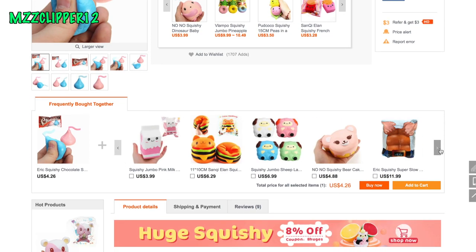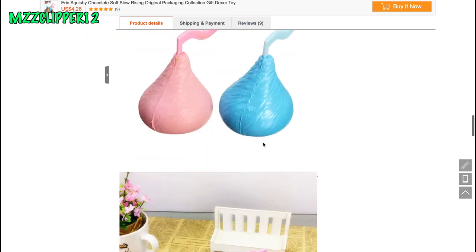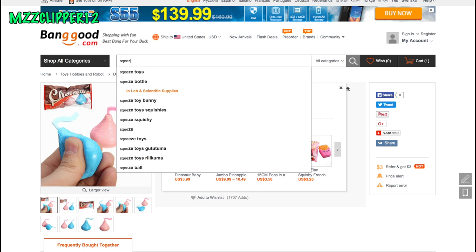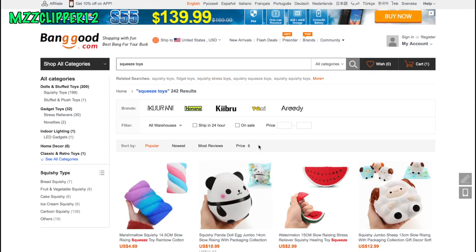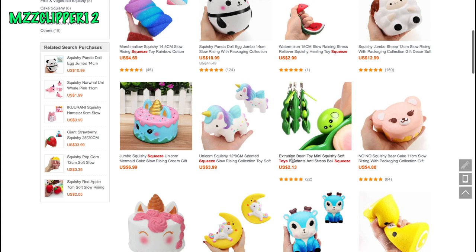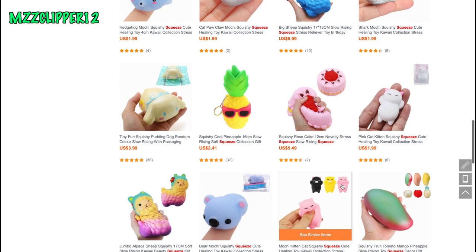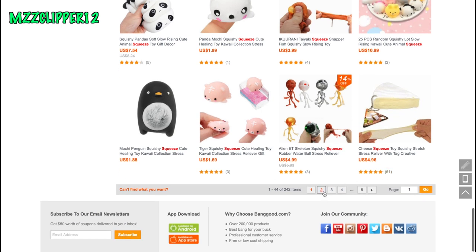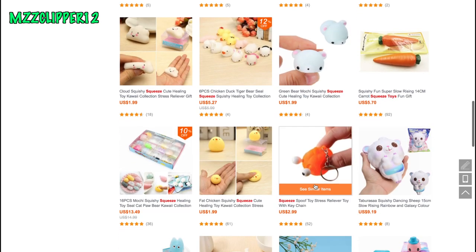I'm also going to look up squeeze toys because that's basically what I'm getting — they're like the same thing as squishies. There's like two chocolates I think. They have all these squishy name brands that have squeeze toys. They also have edamame, peanuts, little cat paws, croissant, bananas, and some cheese.